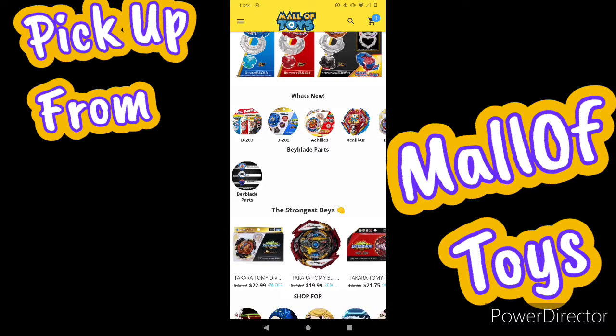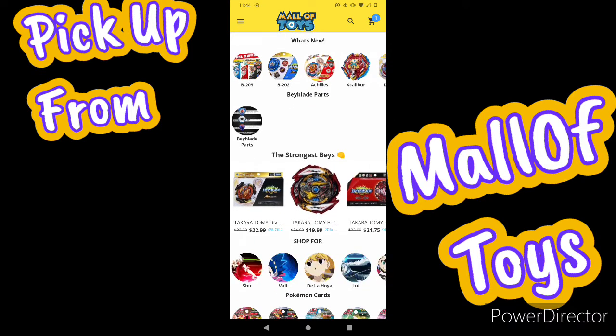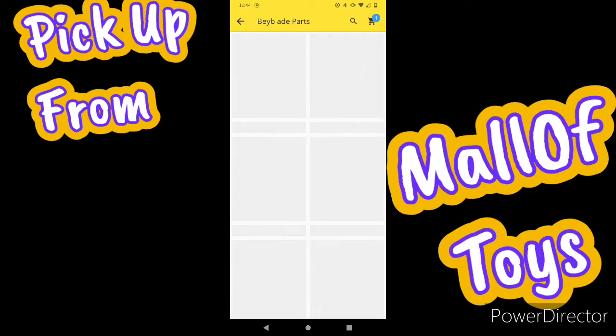They have different products like B203, B202 — Achilles, Excalibur — just like what I just bought for my new Bey, Ultras. Also my 3D printed Bay. They also sell parts now, so you can go buy some single parts, and most of them are DB parts.